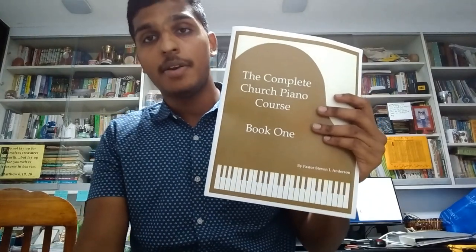The main objective, the main goal that this book has, is for any beginner to start it and to be able to play in church by the end of this course.